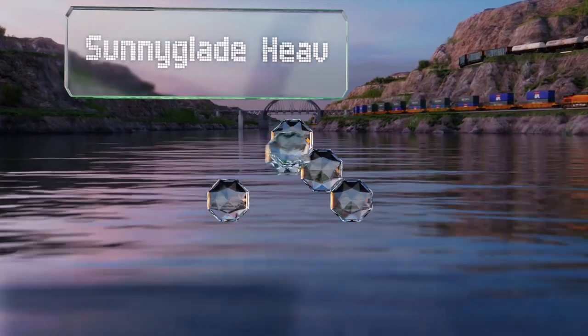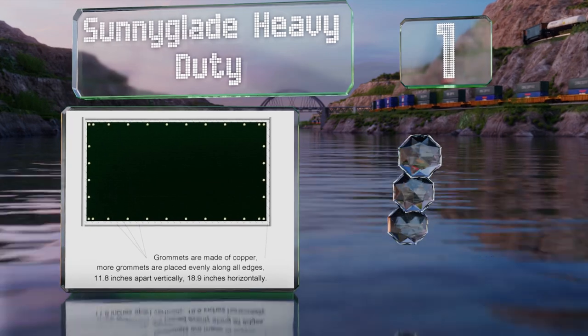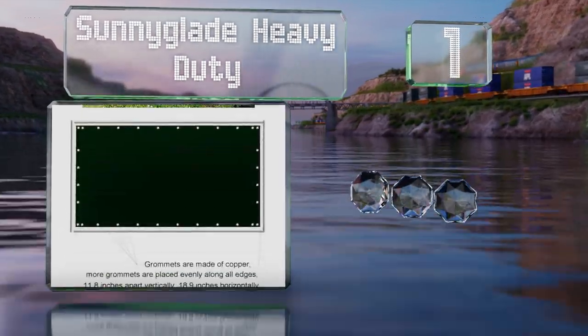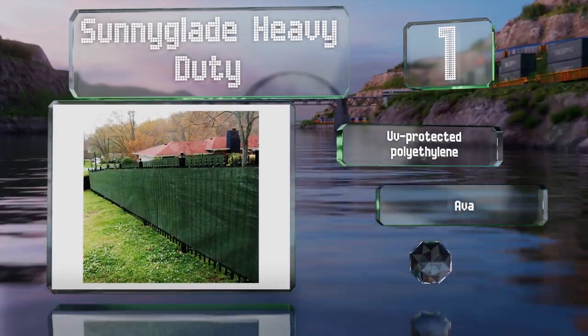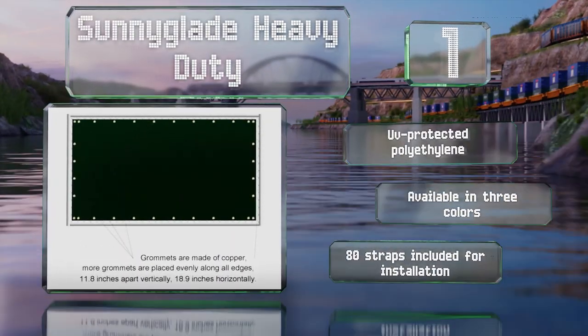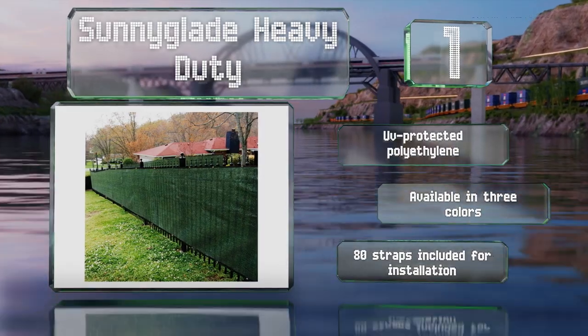Coming in at number one on our list, measuring 50 feet long and six feet high, the Sunny Glade Heavy Duty is designed to be mounted on fences or other lengthy structures. Tough rust-resistant brass grommets are evenly spaced around the edges, which are covered with a black strip of reinforced binding. It's made of UV-protected polyethylene and available in three colors, and comes with 80 straps for installation.